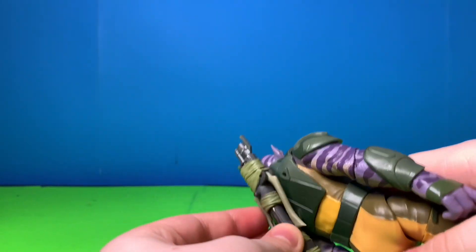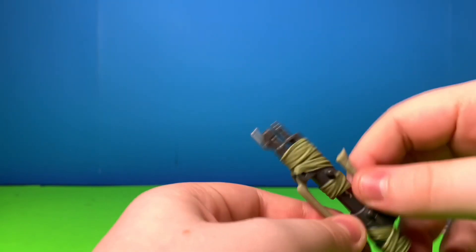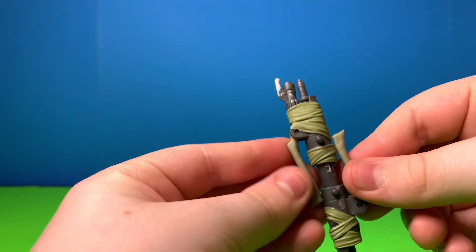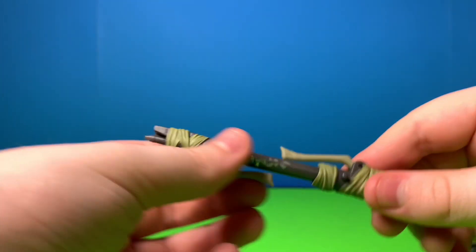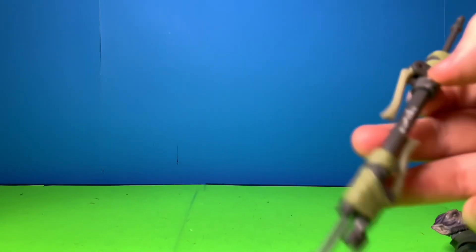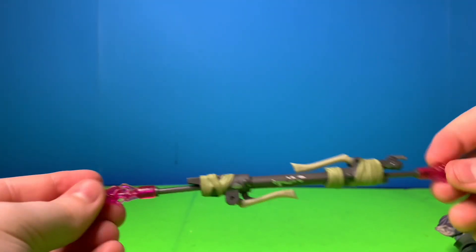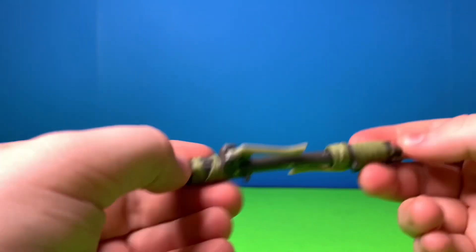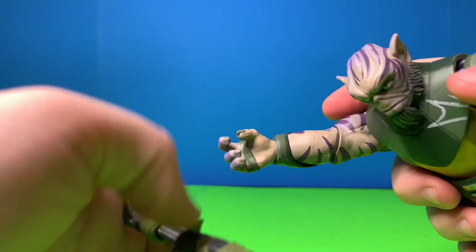Here's the bow rifle — you can attach it right to those pegs. As far as the bow rifle goes, you can attach these pieces and pull it out to extend it, then pull these parts out and it becomes a staff. It also comes with these extra pieces you just peg on there. Really sweet, really simple, incredibly designed.